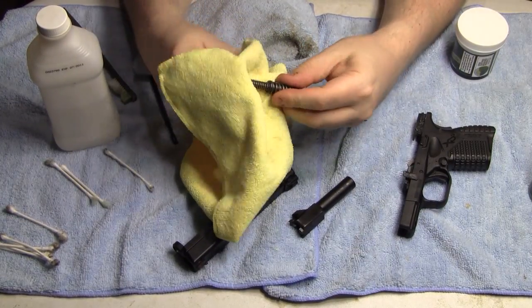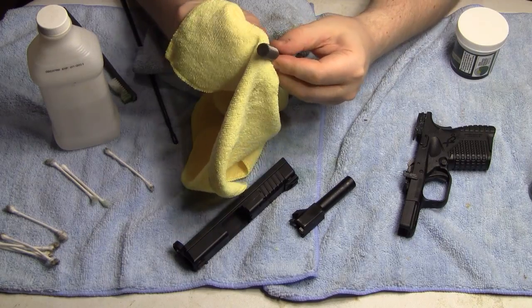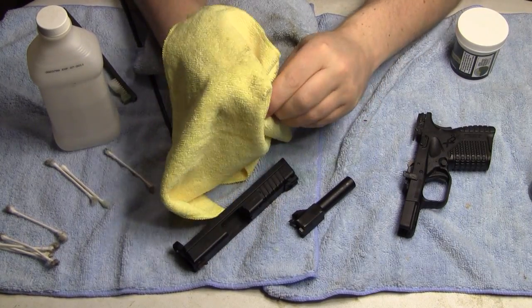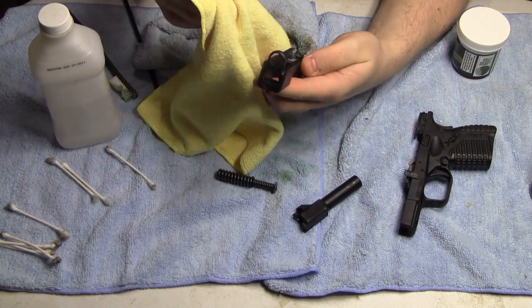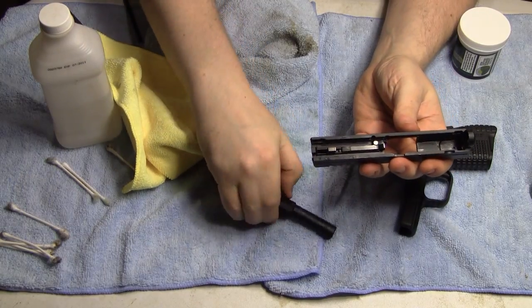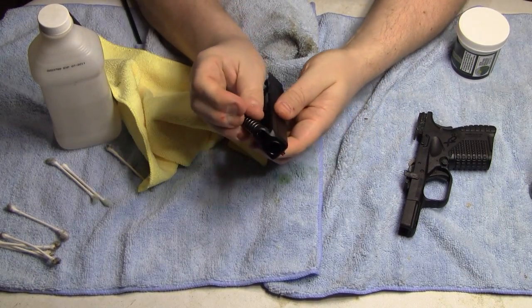I went ahead and went over the guide rod and spring as well — it doesn't hurt. You can even do things like multi-tools — I'm going to do my SOG Power Assist with Frog Lube. There's no reason why you can't use it on things like that to protect from corrosion. You can put this lube in where the pliers move and it'll help it.